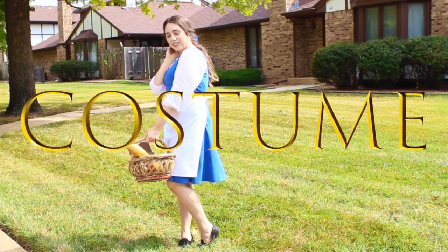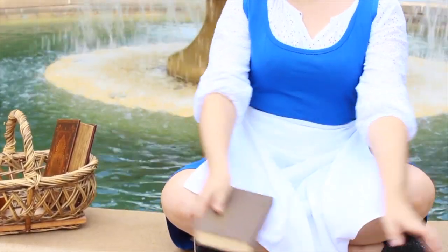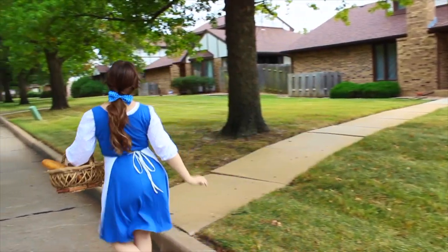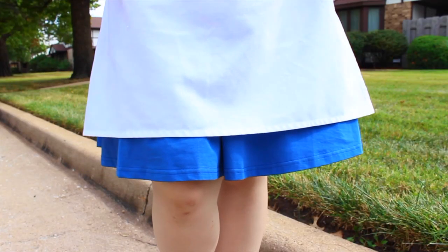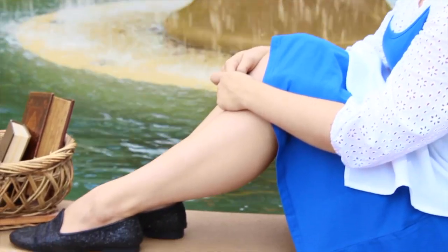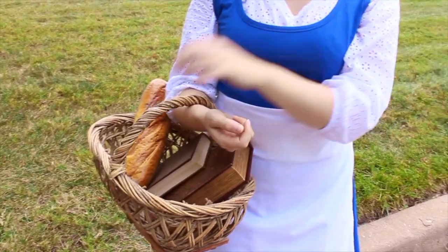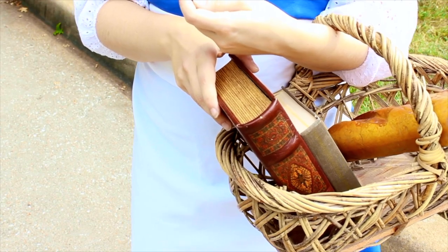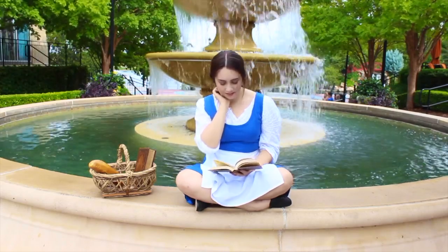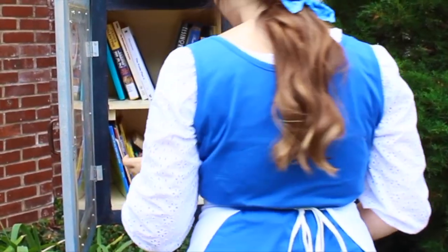Moving on to the costume — my favorite part. I'm starting with the white top under the dress, which I got from my mom's closet, but I'll link similar items below. The blue dress is from Amazon and arrived within 7 days. For the apron, I just took one we already had, folded it in half to use just the bottom part, and tied it around the waist. For shoes, I have little black loafers — any black shoes will work. The props are really what make this costume: a woven basket, a fake baguette, and a couple of books. It all pulls together the Belle look, and if you're trick-or-treating, you can use the basket for candy.